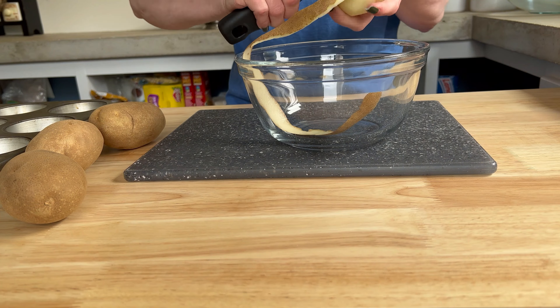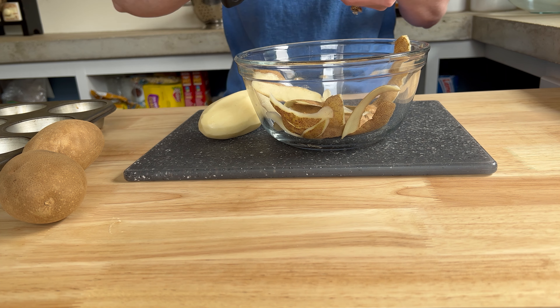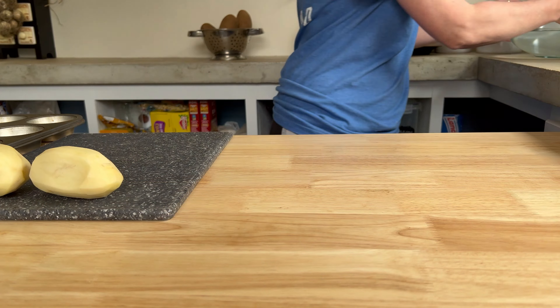Hey friend, welcome back to the channel. Hope you're doing well. We are making a muffin pan potato galette. This is something I've always wanted to make and I thought, you know what, let's go ahead and record this.